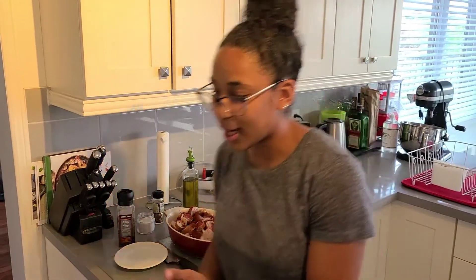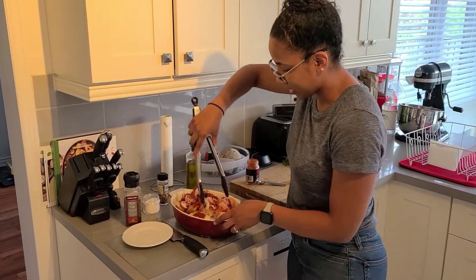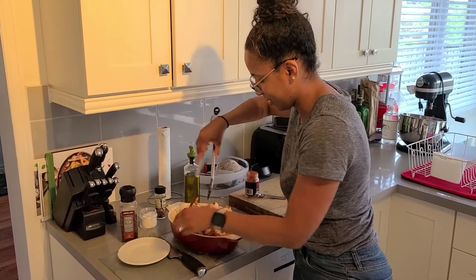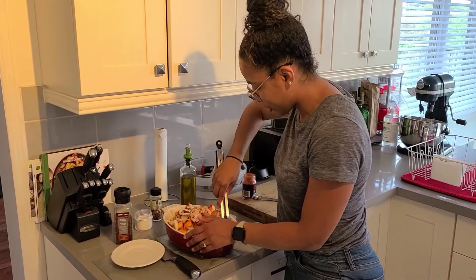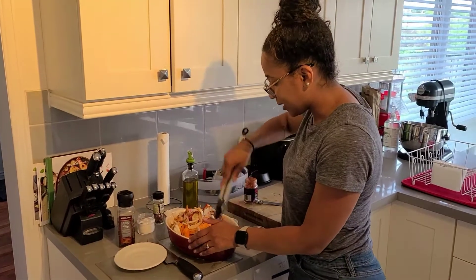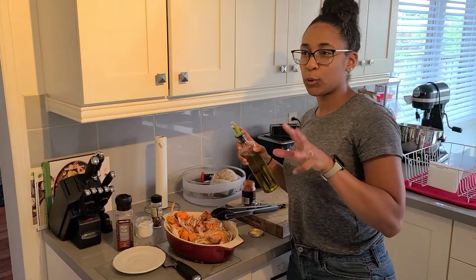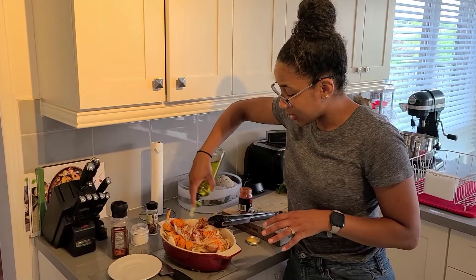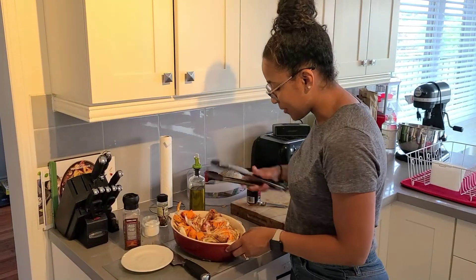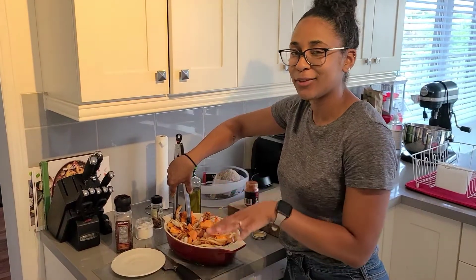I'm just going to grab some tongs to mix it around so I don't get my hands sloppy. Trying to keep everything in the bowl. You pretty much just mix everything up and throw it in the oven, adding seasonings as you need. I'm going to add a little bit more olive oil. It's going to bake for about 40 to 50 minutes — one of those easy meals where you throw it in the oven, leave it for about an hour, and it's all done.